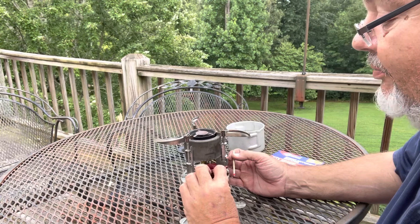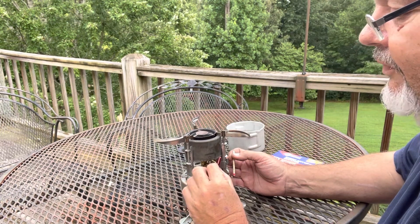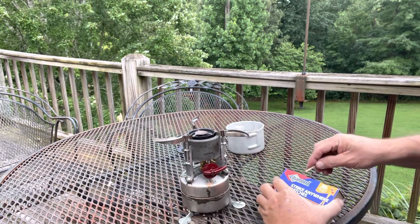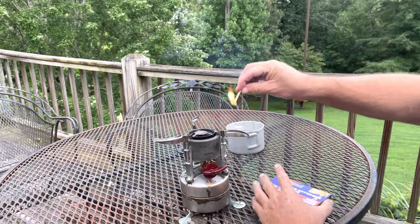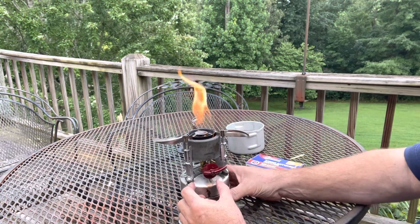You pump it up — I've already got it pumped up. You pump it up and put a little bit of fuel in the bowl and turn it off. You light that and that warms the generator up.